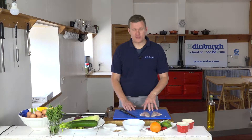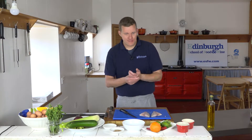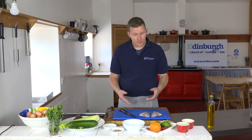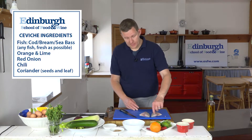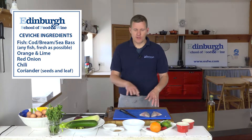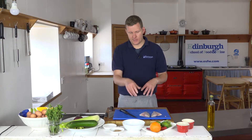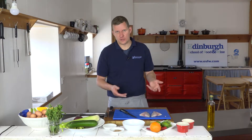Welcome to another installment of our recipes here at Edinburgh's School of Food and Wine. My name is Steve and today we're going to do something really quick and simple called ceviche. It comes from South America and it's a type of fish preparation where the citric acid from lemon, orange, and lime juice essentially denatures the protein in the fish, which acts as cooking it. So the acidity really cooks the fish.